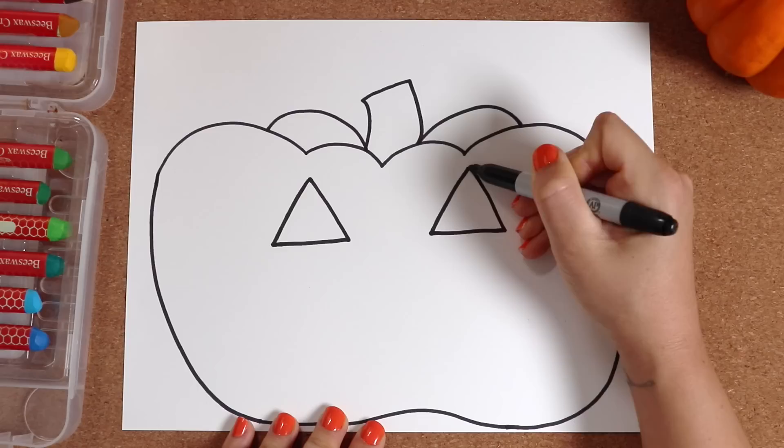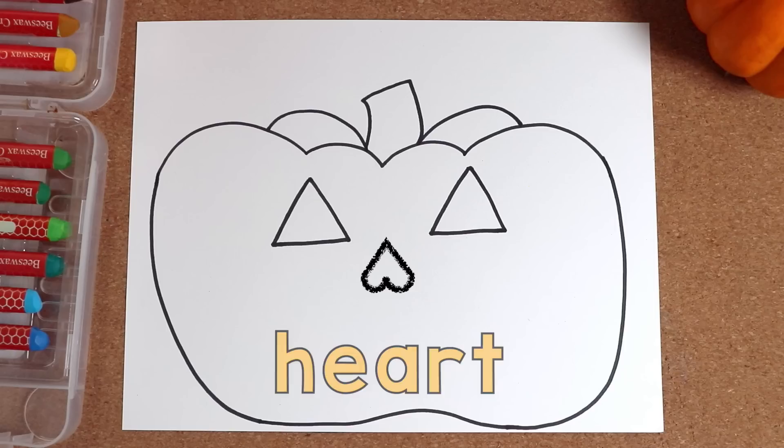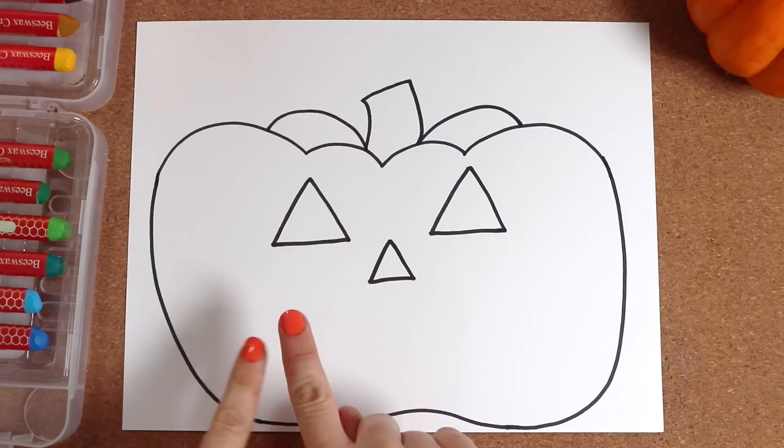Next, we need a nose. What shape? Could it be another triangle? Or maybe a heart? Now that's sweet. How about turned upside down? A bone? Or even a diamond could work — a small diamond. Well, today again I'll go with the classic: a small triangle shape, like this.